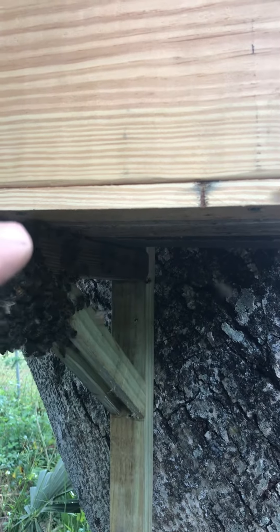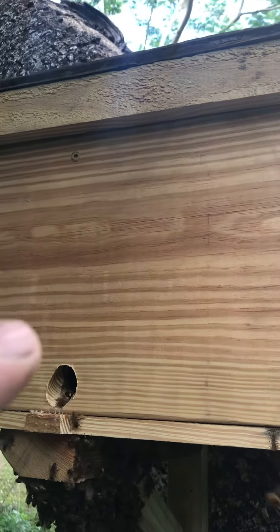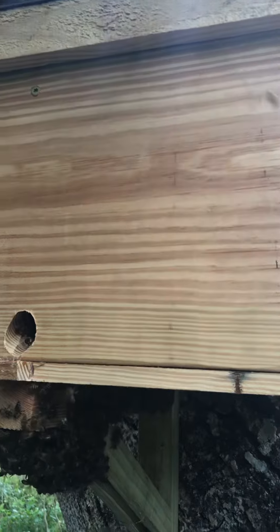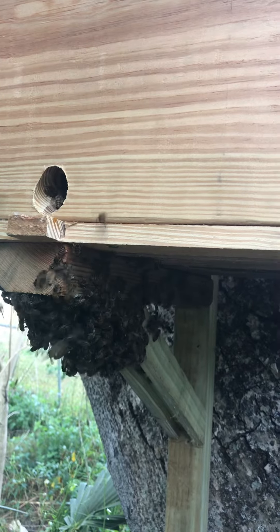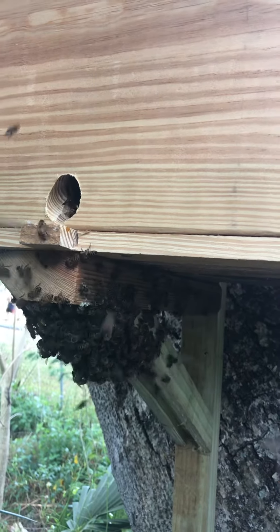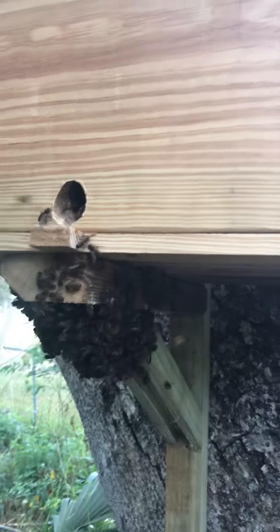I took that off the other hive and put it up on top of this one real gently, plugged that hole, and set it up on this stand. The bees aren't very happy, but now they are going into that comb — should settle down, and hopefully they'll make that their home.